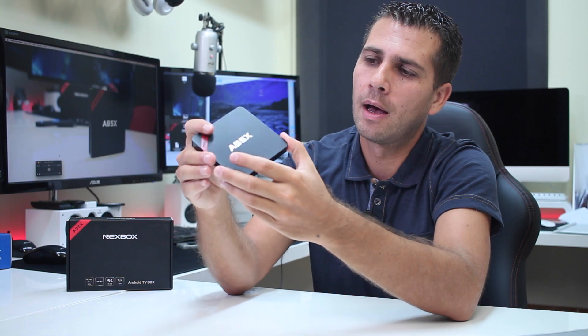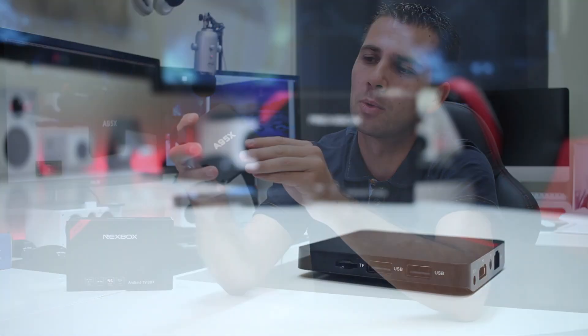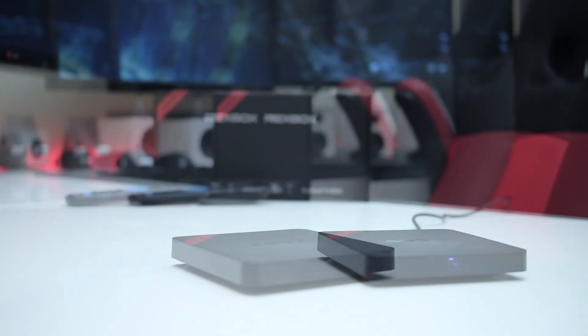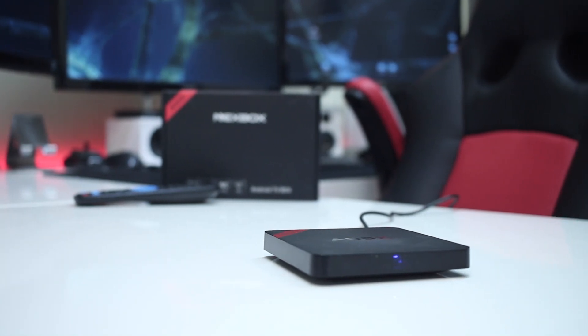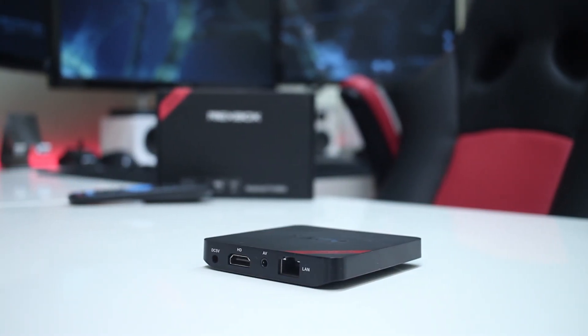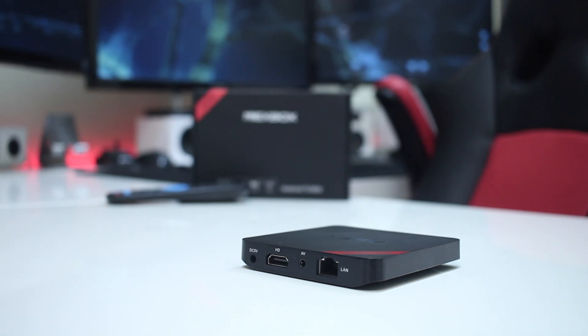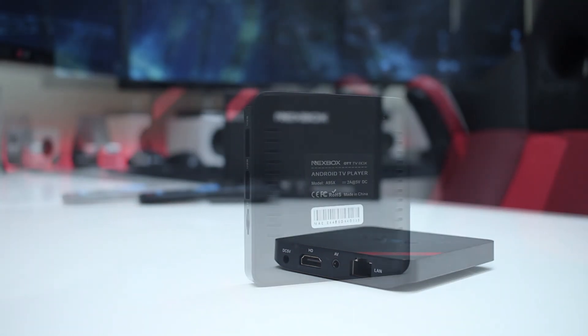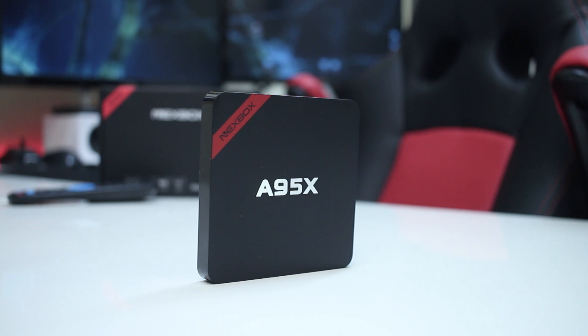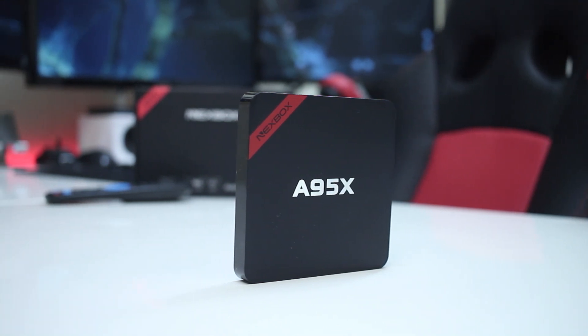Regarding the connectivity: on the right-hand side we will find two USB 2.0 ports and one microSD card slot. At the front we have no ports at all, only a very dim blue light when the device is on, and it turns red when the device is off. On the left-hand side, no ports at all, and on the back we have a power input jack, one HDMI, AV out, and a gigabit Ethernet connection. On the bottom we have some cooling vents, and on the top the Next Box A95X logo. One thing to mention is that this box doesn't have rubberized plastic on the bottom, so it will slip on any surface.